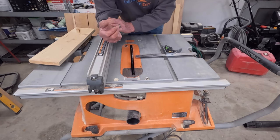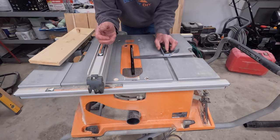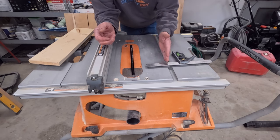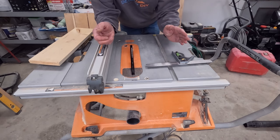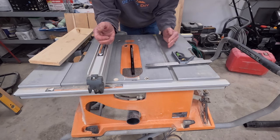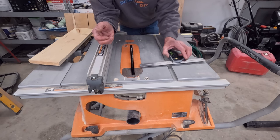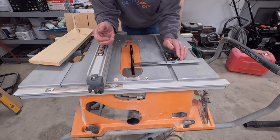Once we make sure there's no loose clothing, no gloves, no bracelets, no strings hanging down, the next thing we want to do is check our blade to make sure that it is straight with our miter slot. We're going to do that with a combination square. There are many other ways to do this — I have a table saw tune-up video that goes through a more thorough way — but for just checking that your saw is set up good, this is how you do it.